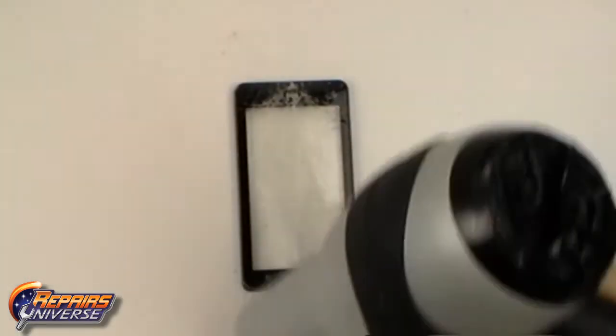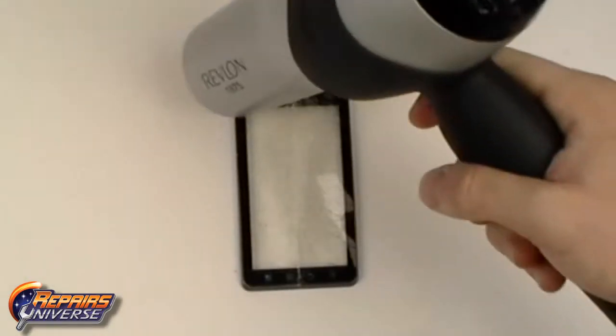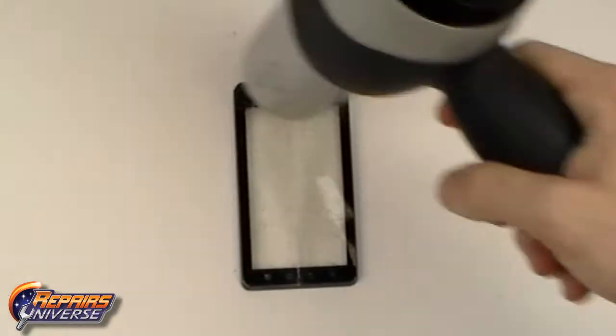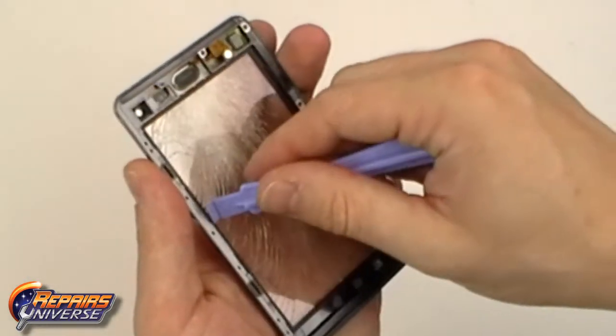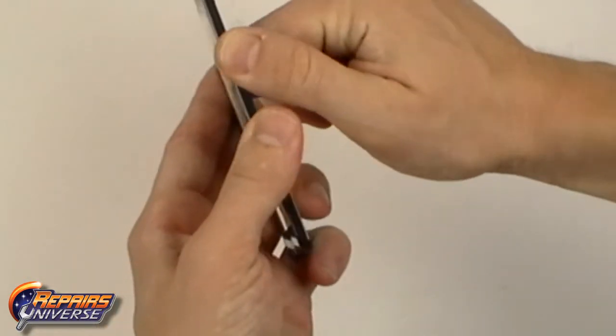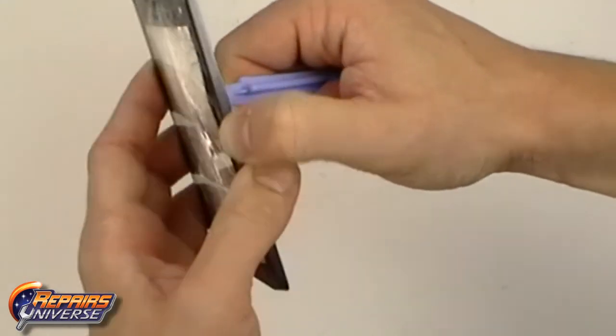Proceed to the glass touch screen. Use a heat gun or a hair dryer to begin heating the outside edges of the touch screen and frame. Use quick movement around the outside edges for about 45 seconds. Once the adhesive is properly warmed, use a safe open pry tool to begin prying along the outside edges, lifting the glass touch screen away from the metal frame.